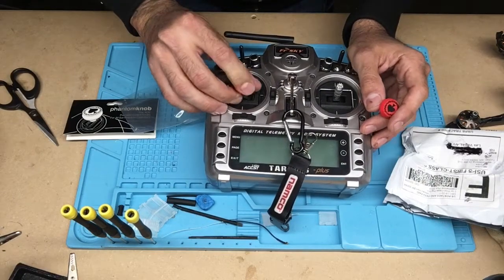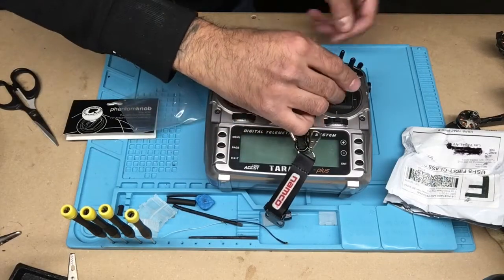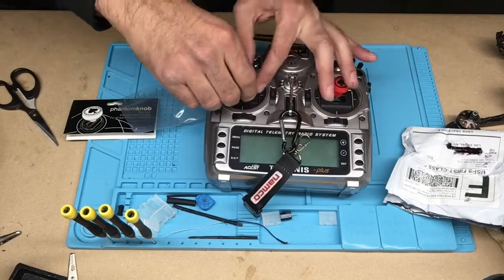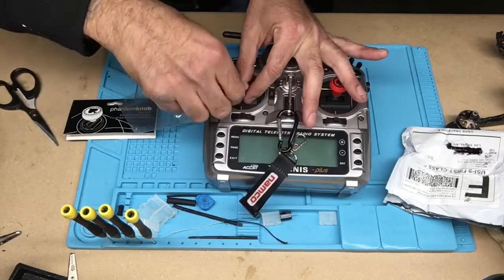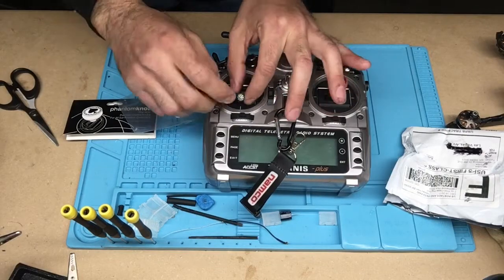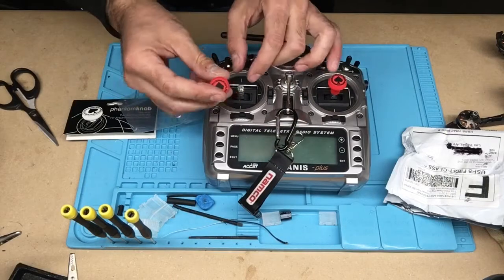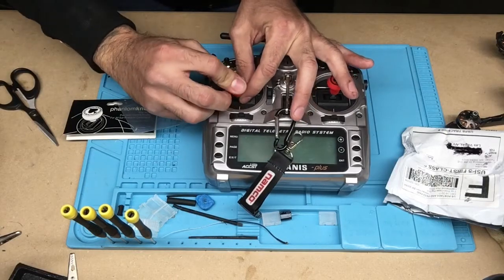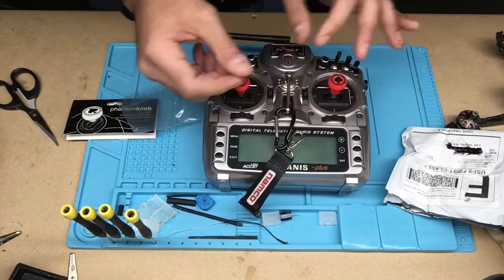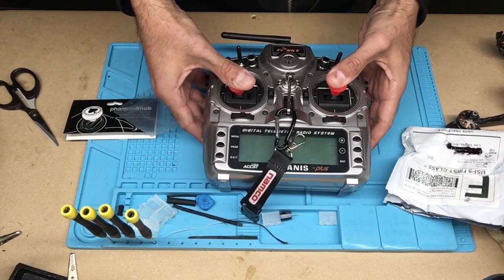And bam. If you really wanted to — these are not two-piece; I know some of the sticks are two-piece where you can just take the top off. Then you'd be able to just put these right over there if you wanted a shorter stick, or not so much of a longer stick.